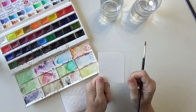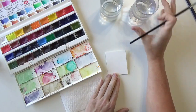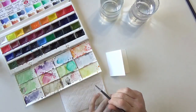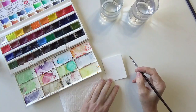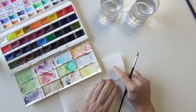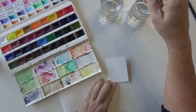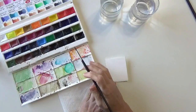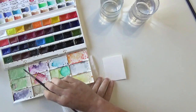Our first design is going to be a snowman. I've got my two glasses of water and a paper towel, and I'm starting off with the number four round. You might want to take a pencil and lightly outline your general shapes, but otherwise it's going to be really simple, really loose. And we're not going to stress too much — at least we're going to try not to.